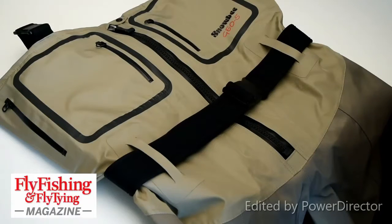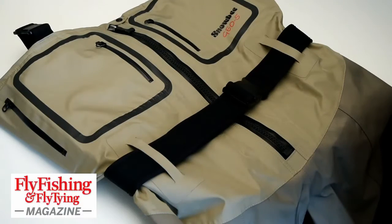These are Snowbee Geo 5 breathable waders. When I first saw the name I thought Geo 5 meant 5th generation, but it's actually to do with layers of fabric in the lower half of the waders, as far as I can tell.